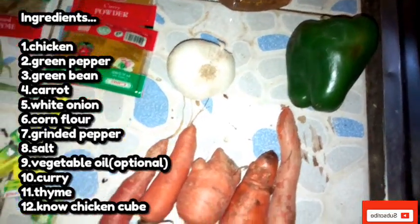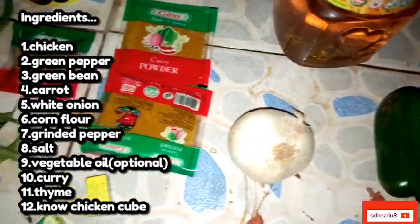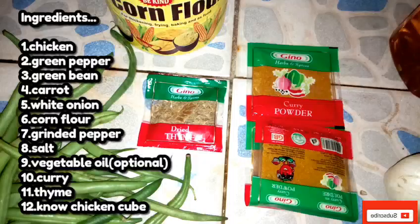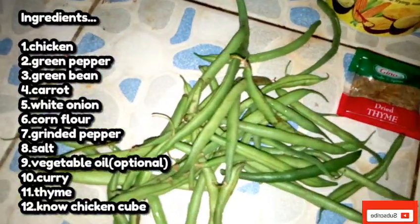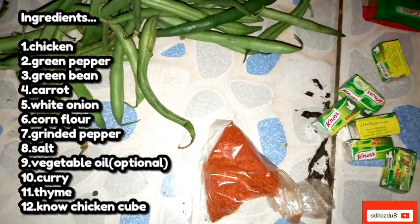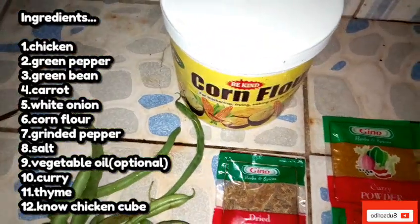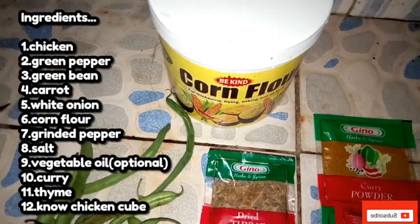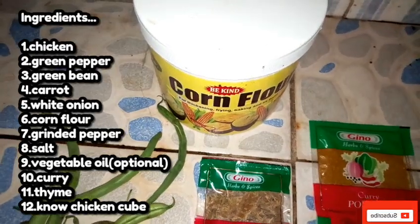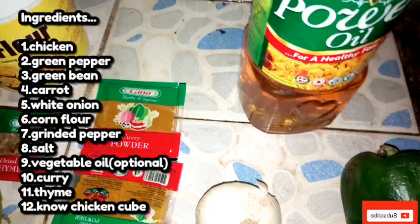This is the green pepper, the carrots, the white onion. You can see our curry — the sachet curry. This is our thyme. This is the green beans we're going to use. These are the seasonings, the grinded pepper to season my chicken. This is the cornflour, which helps to give the sauce its consistency and make it thick — it's a thickener. We're also going to add a little of this granule oil, just a little, to give it a very good taste.